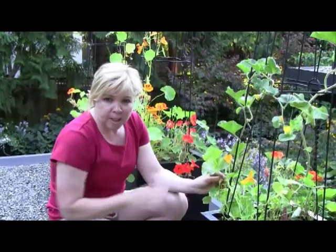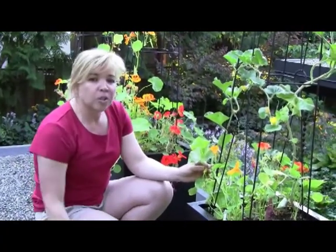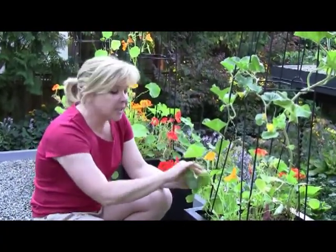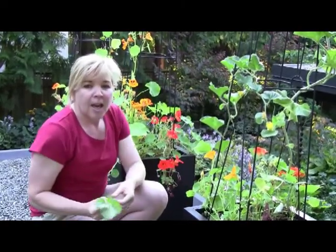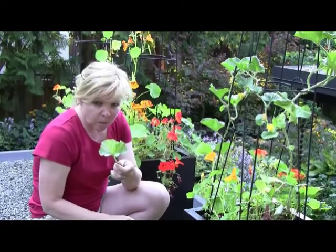But you still want to control it. The best way to control it is to remove the dead and diseased leaves completely and make sure that you dispose of them properly — never compost them.